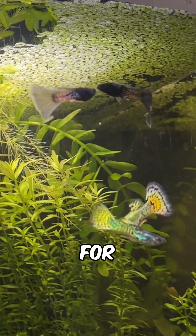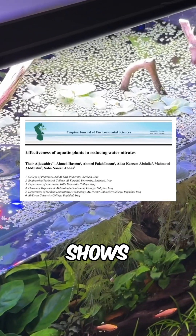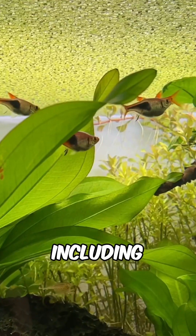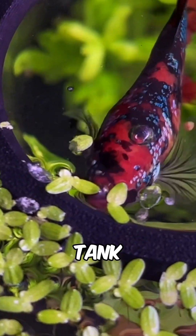Here's why duckweed is the best plant for filterless, zero water change aquariums. Research shows it can remove up to 86% of nitrogen compounds, including toxic ammonia and nitrite, making it a powerful, natural filter for your fish tank.